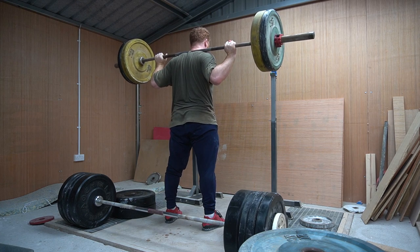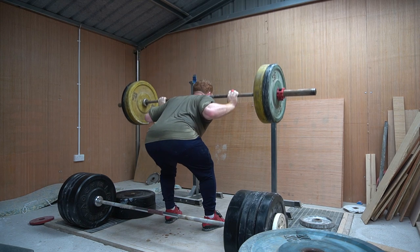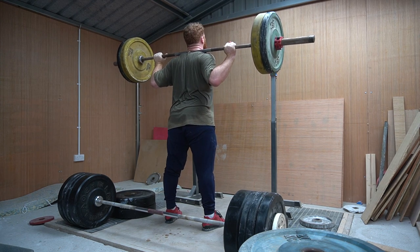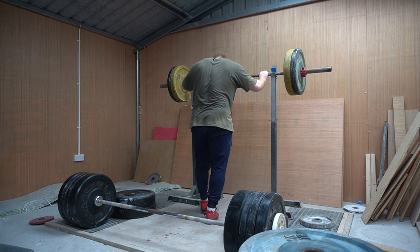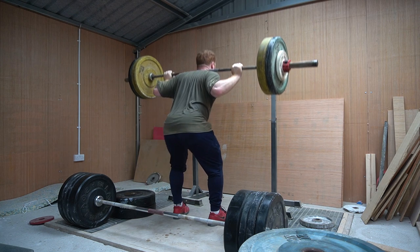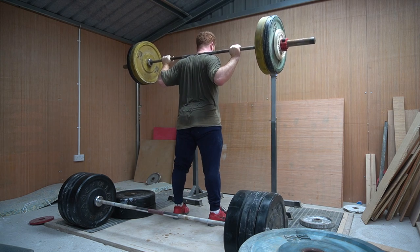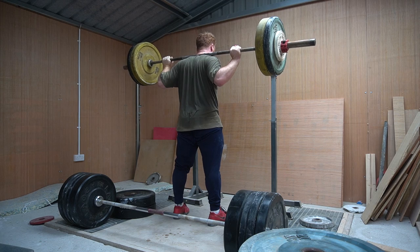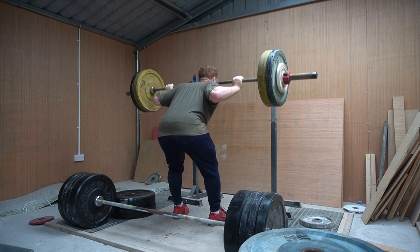Then we moved on to the last bigger barbell exercise of the session: good mornings. I did about five sets of eight, going from 70 up to 80kg. These weren't great — I've never done good mornings super consistently. You can hear Anton telling me to extend my upper back more and look up a little higher, as it's flattening out. Anton says good mornings are used to replicate the start position of the snatch. You can see I'm a little bit rounded and sitting back slightly too much — I should be getting a little bit deeper the way he wants them. For this session he seemed quite happy, and the sets were done pretty quickly back to back over about eight minutes.